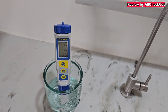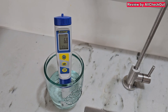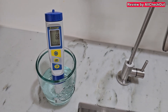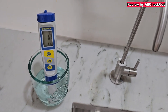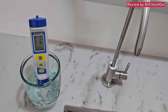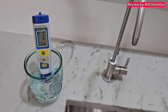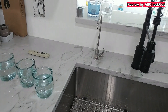I've measured it a couple of times and it shows the same number every time, measured with a brand new freshly calibrated pH meter. It's just slightly below neutral. If you prefer higher pH like alkaline water, you can use alkaline drops — one or two drops can easily increase it to around pH 9. It stays steady at 6.7–6.8 no matter how long I wait.